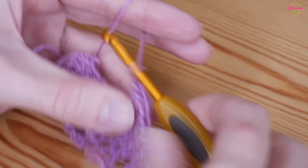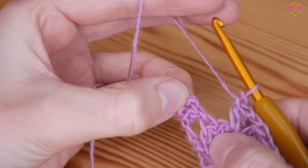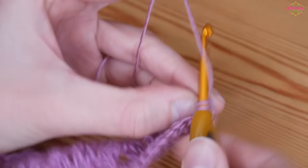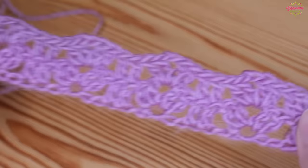Work that all the way along to the other end. At the end, work your last group into the final chain two space, then skip the final two trebles of your group and put one treble into each of the last two trebles — so one and two.